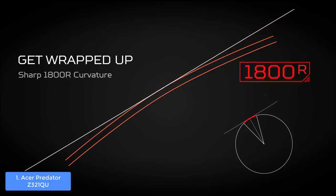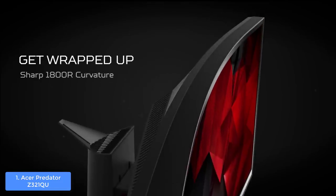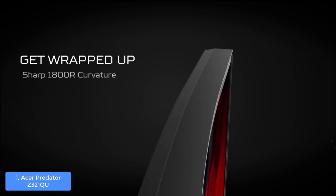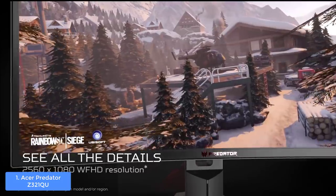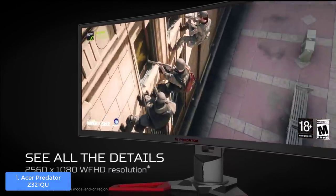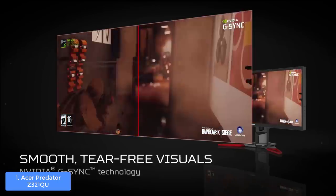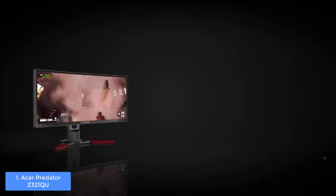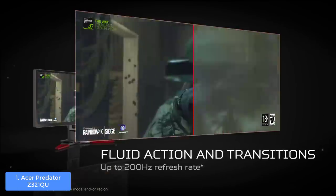The color accuracy is brilliant since this monitor supports 100% of the sRGB color gamut, and being G-Sync enabled ensures exceptionally smooth gameplay filled with lifelike visuals. It also uses three additional technologies: blue light filter, ComfyView low dimming technology, and flicker-less technology, so you won't feel any eye strain even during prolonged gaming sessions. Overall, you should consider the Acer Predator Z321QU seriously because it is capable of improving your gaming experience dramatically.